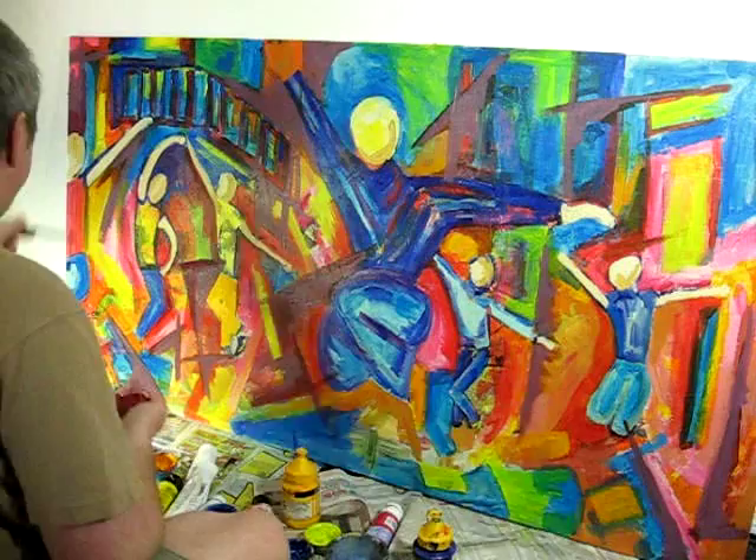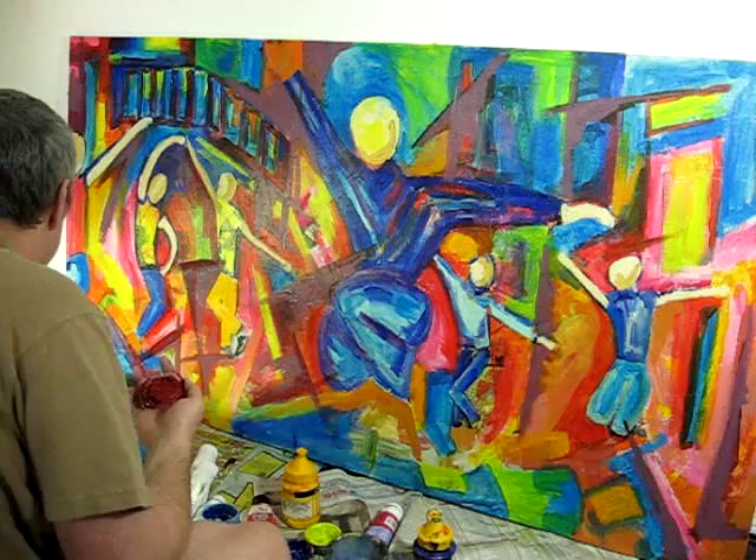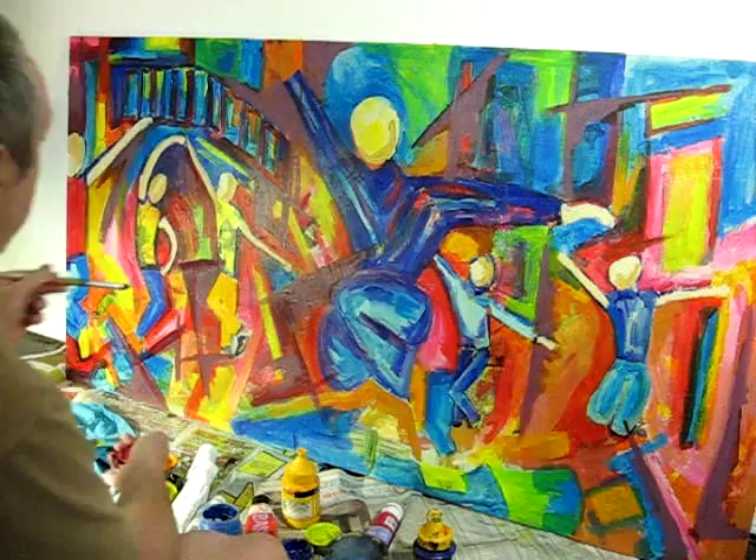So it's just this constant blocking in, redrawing, blocking in, adding extra elements, taking some away, and eventually we reach an end point.